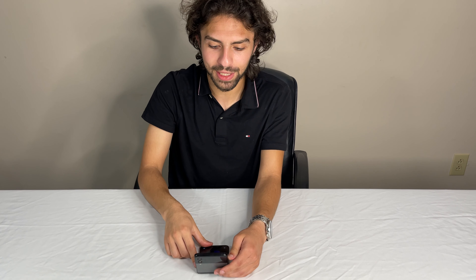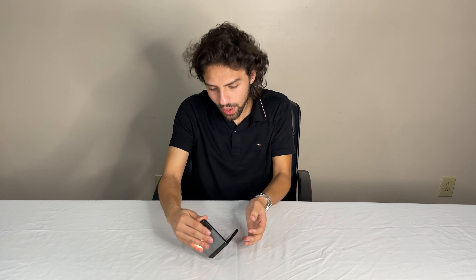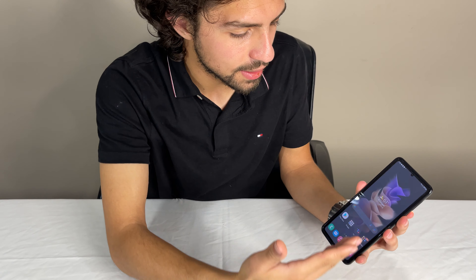Same thing as with the Fold: if you turn on the flashlight and keep the phone half-open like this, you get a flashlight that holds itself. Same with the camera — you can just adjust it how you want and put the flashlight where you need it. As for screenshots, this works a lot better than the Fold, especially on the interior screen. If you swipe your palm like this, it takes a screenshot — see how easy that is? You cannot take a screenshot on the exterior cover screen though; I've tried it before and it doesn't work.